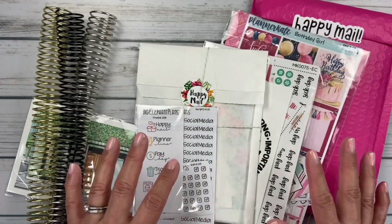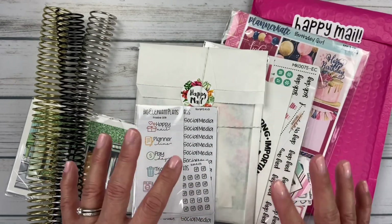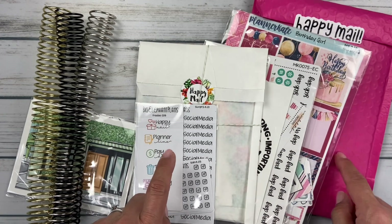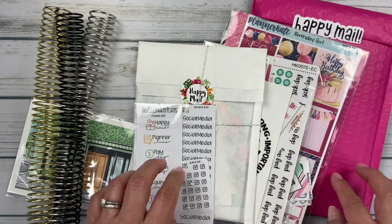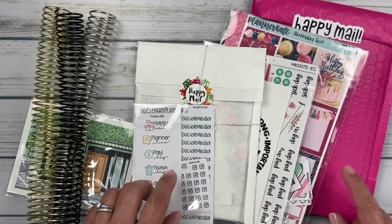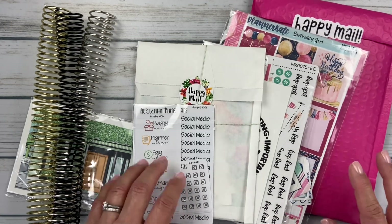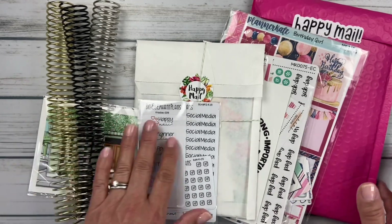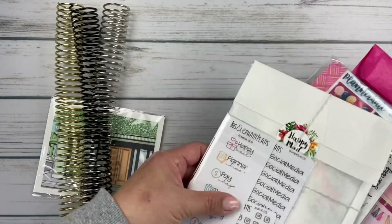If you watched my Planner Move-In setup video, I mentioned that Phoenix Plans and Big Elephant Plans were two shops I had wanted to try out this year. I'm really excited that I was able to purchase some things from them. I'm going to start with these coils — putting everything to the side for now.